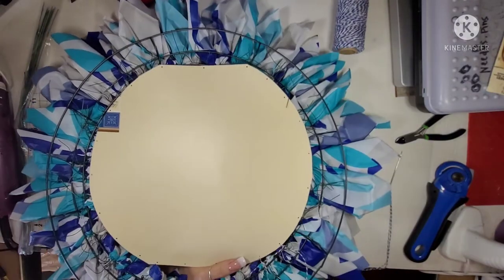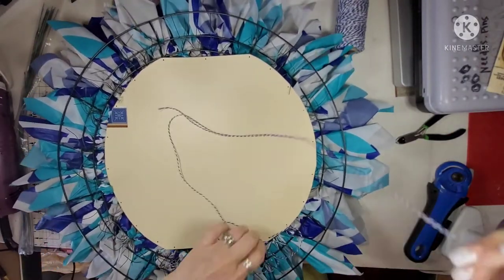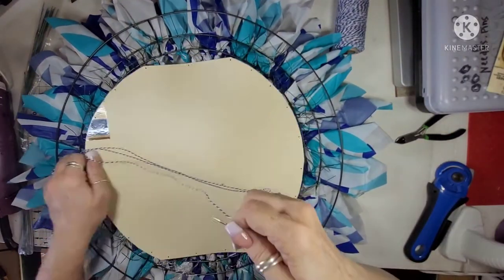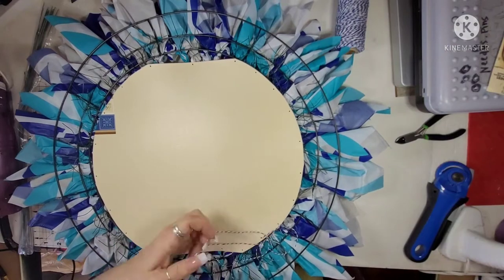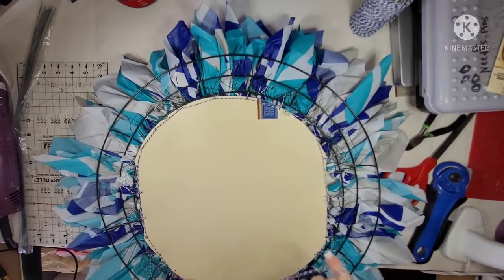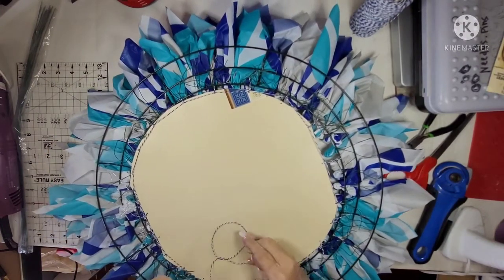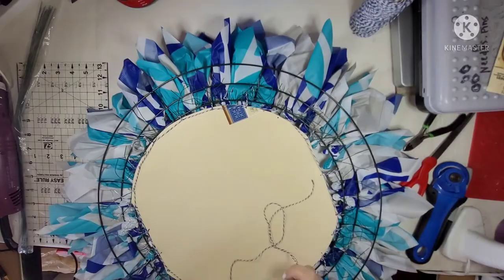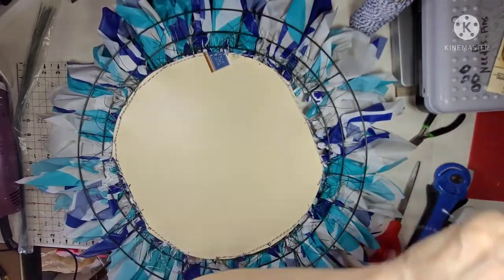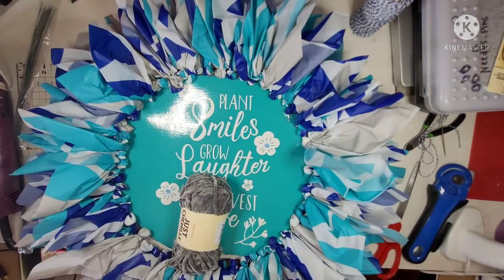I'm just going around tying and it holds really well. I have to be careful not to pull too tight because one time I did and it pulled right through the hole. I couldn't take everything off to re-punch another hole, so I left it. I just kept going around sewing all the way.